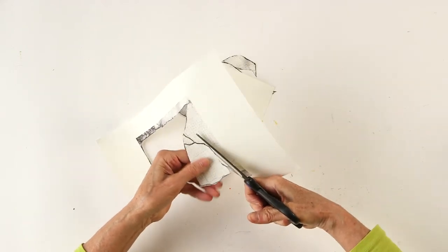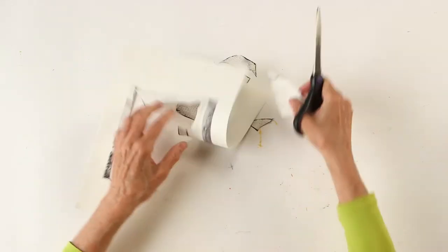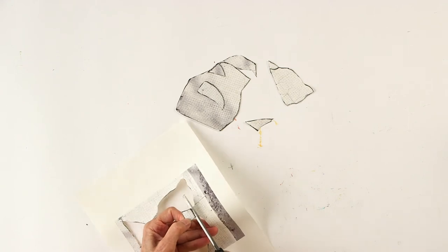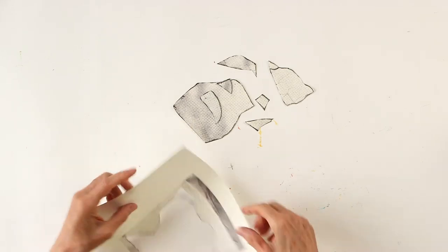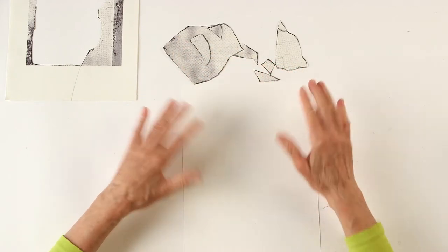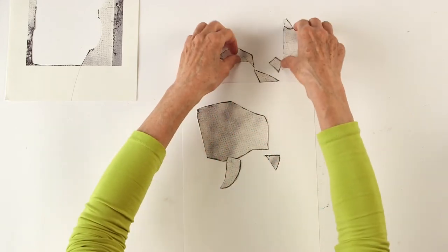If you go over the line, it doesn't matter. Now we have some shapes. Put this aside, and now we take our thicker paper and we're gonna put the shapes on the thicker paper.